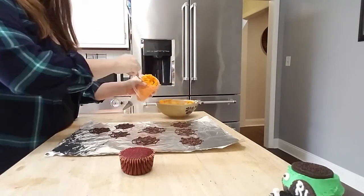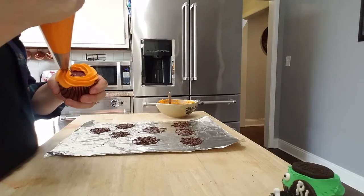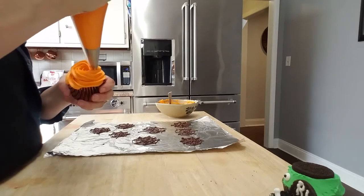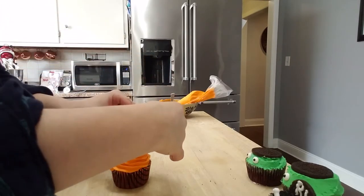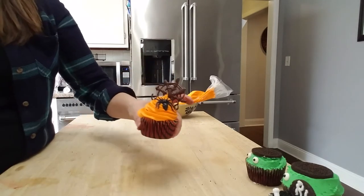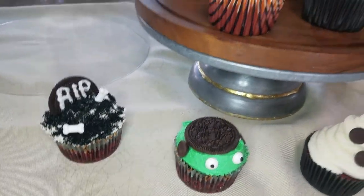Put the icing in a piping bag with a large star tip and do just like an ice cream swirl to give it some volume. Then take the spider webs and add them directly to the cupcake. I also had these plastic little spiders that I had bought for another project, and I just added those on — it just looked really cute. Just make sure if you have little children you tell them the spiders are not edible.